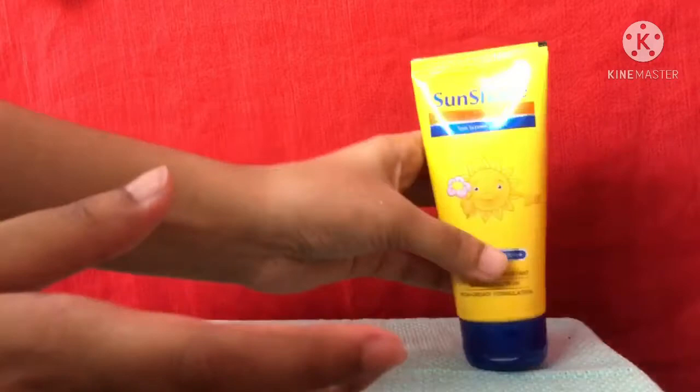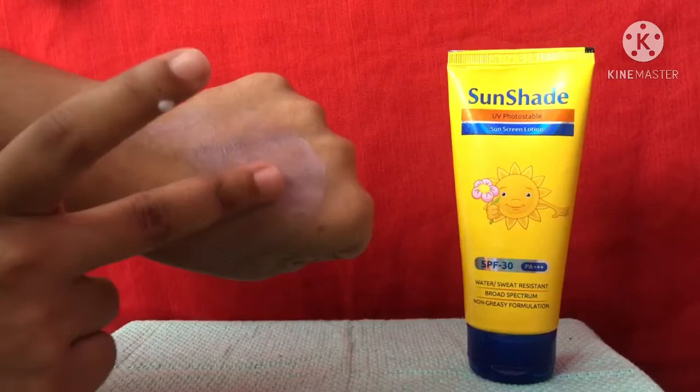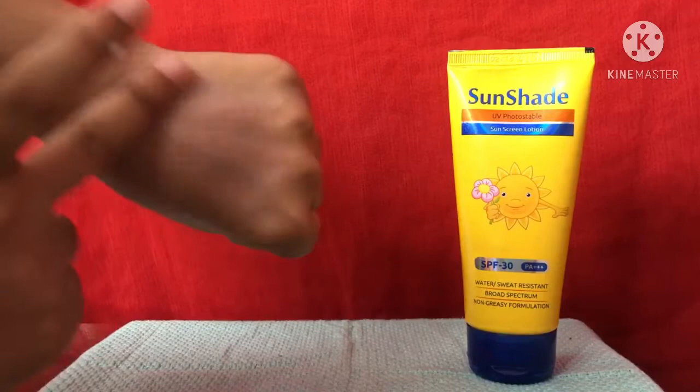It has a very thin consistency and it takes time to get into your skin. Before that you may feel that it is oily, but as soon as it gets into your skin it feels normal. It is very lightweight.